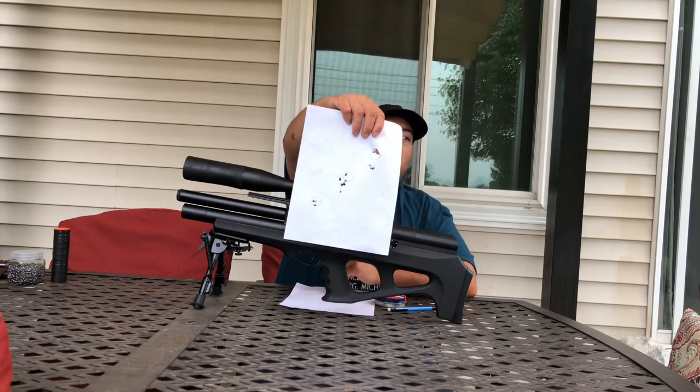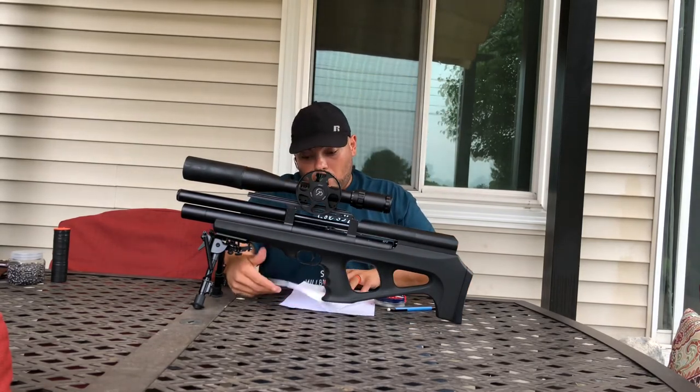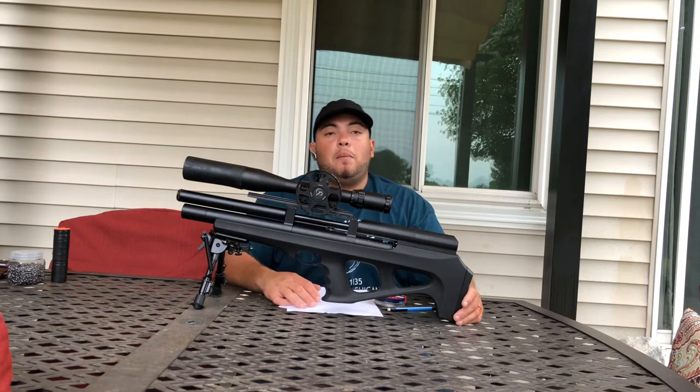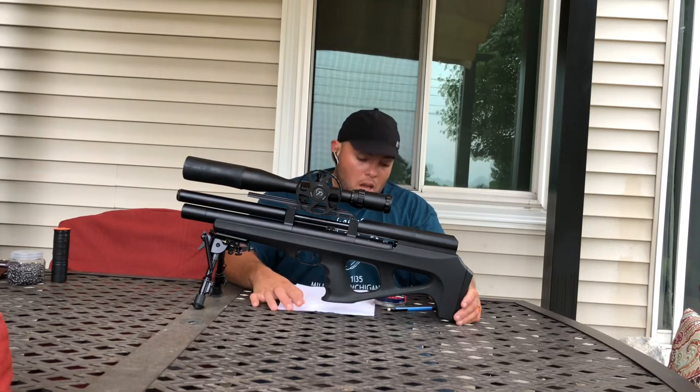Work with this rifle. Be careful when you're cleaning it because it's a beauty — and be careful you don't do any damage on your barrel.